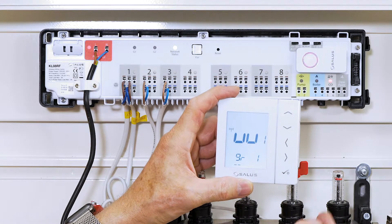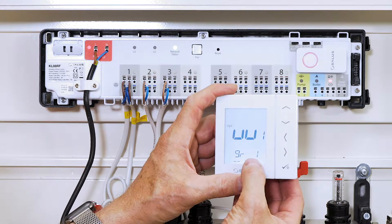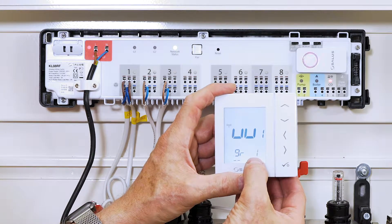By pressing the button with an arrow pointing right, we move on to the number on the bottom right that indicates which of the eight coils we're controlling. Since it's number one, we'll press OK.